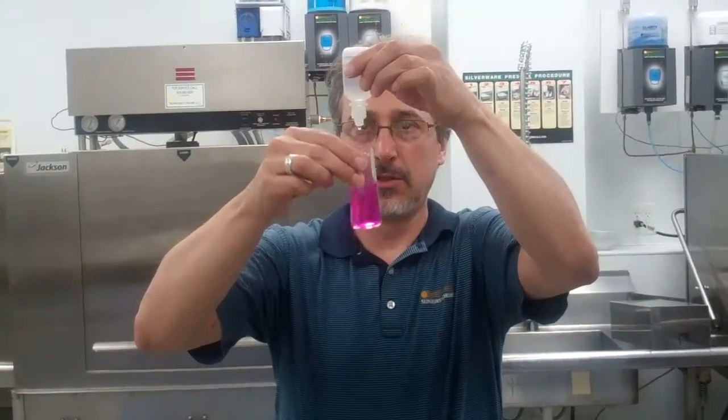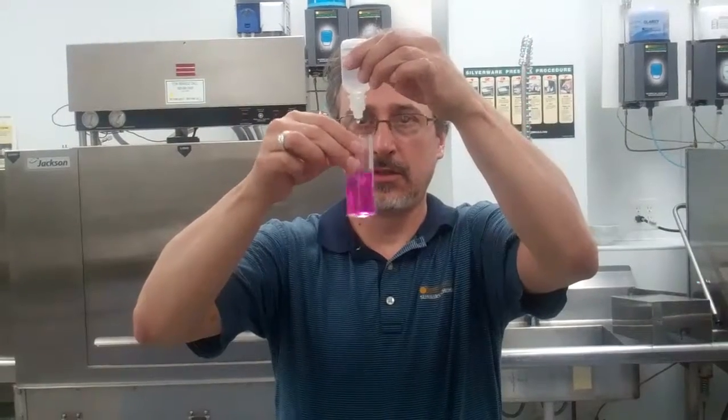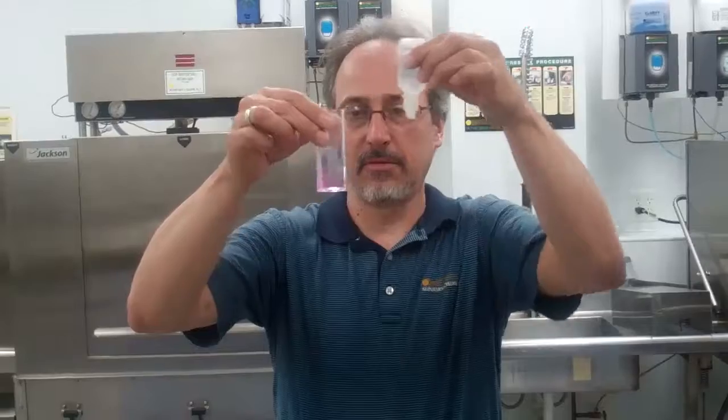One, two, three, four, five. And you can see that cleared. So that would be 250 parts per million. Thanks and have a good day.